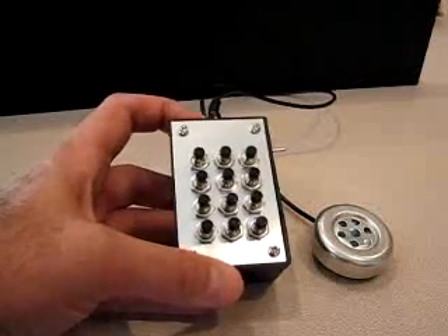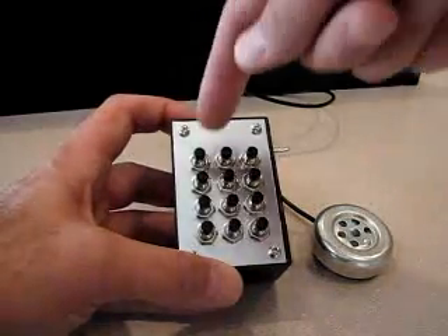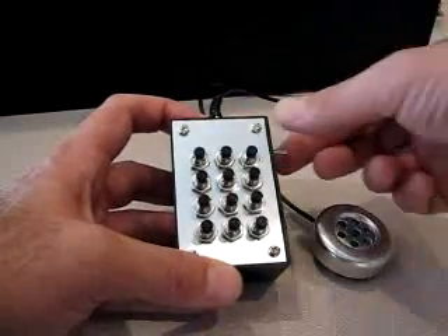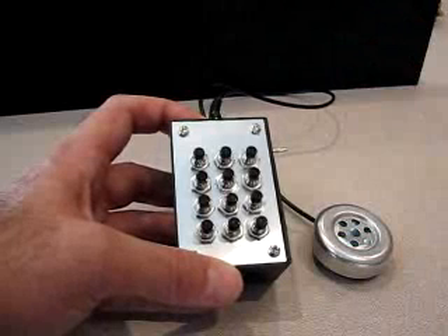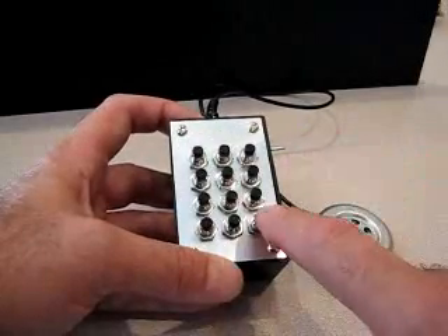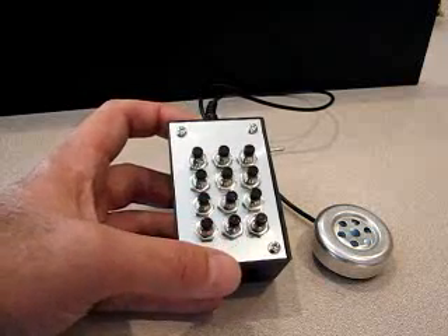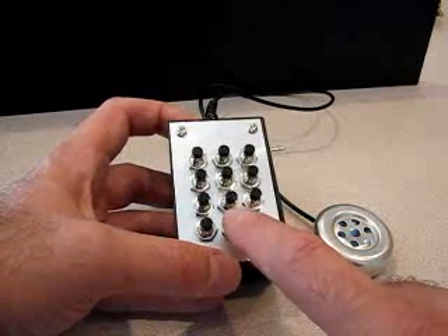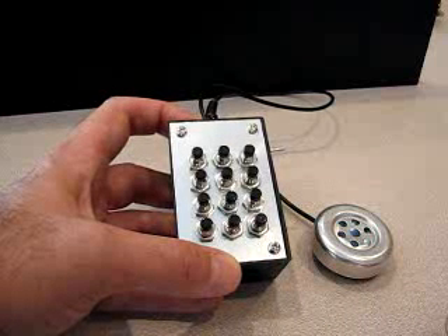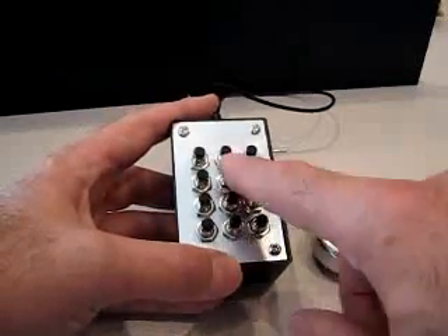A key feature of this box — something the original probably never had — is 32 memories to store dialing sequences. For each key on the front keypad there is a memory location storing up to 32 digits. On power-up, a RAM buffer stores the first 32 key presses. For example, I'll dial a simple directory assistance 131 code. To save the RAM buffer to a memory location, press and hold any of the 32 digit keys. I'll store it to memory zero. Two beeps play: the first indicates the start of the write, and the longer beep confirms a successful write to flash.